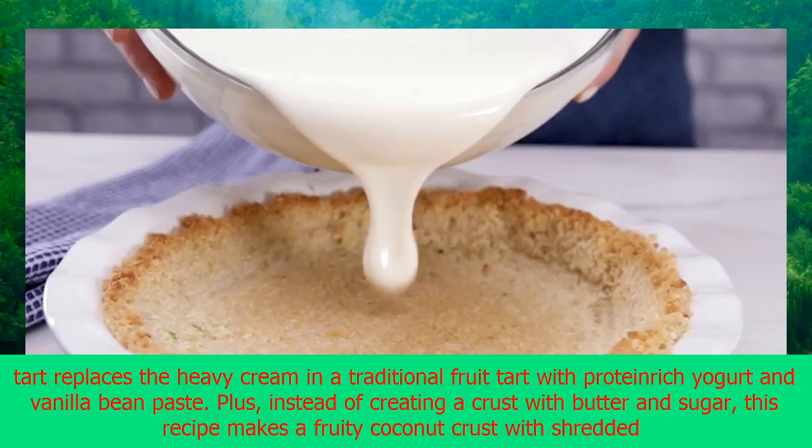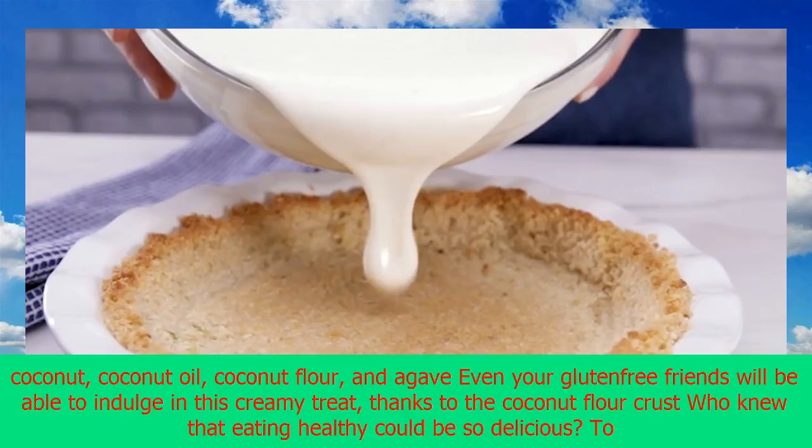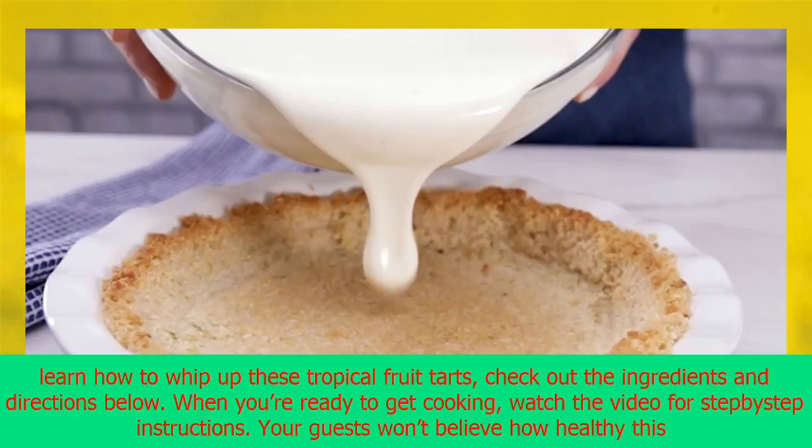This simple tart replaces the heavy cream in a traditional fruit tart with protein-rich yogurt and vanilla bean paste. Plus, instead of creating a crust with butter and sugar, this recipe makes a fruity coconut crust with shredded coconut, coconut oil, coconut flour, and agave.